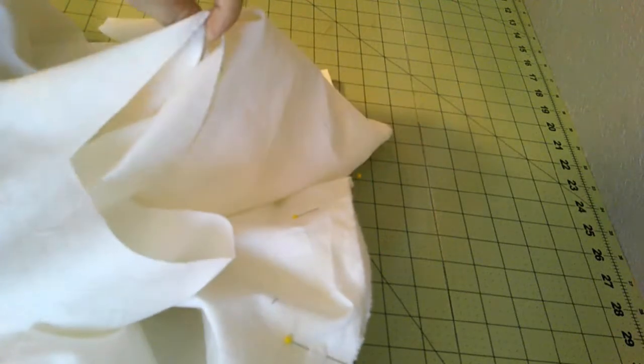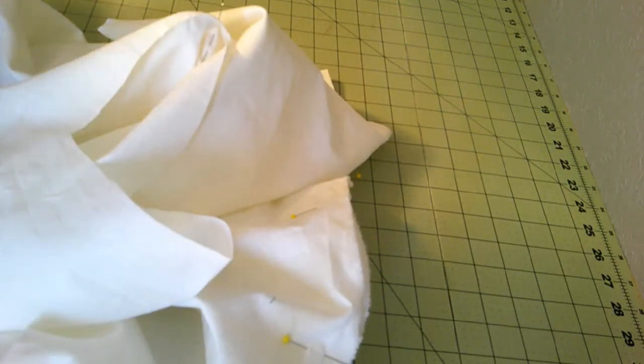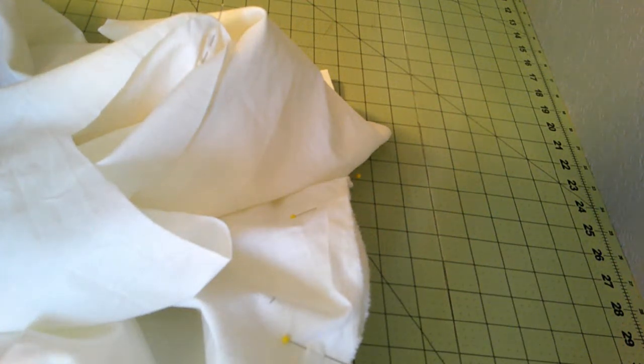Gores are pinned in. I think I will now iron down the hem of the neckline, and then I have a lot of sewing to do. Run it first and then fell it — it's going to take a while.